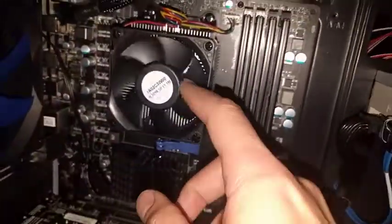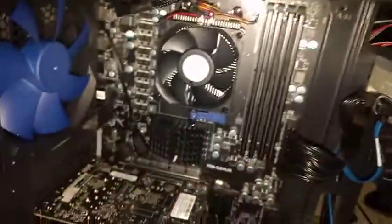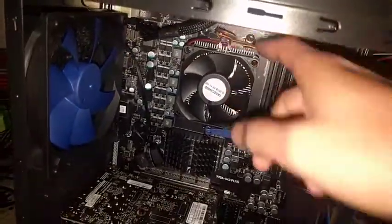It'll be full of dust, and then just blow out the heat sink. This is the CPU — blow that with air. This is why air is just so much better, because you can just go and be done in like a minute. And then the aluminum fins as well.